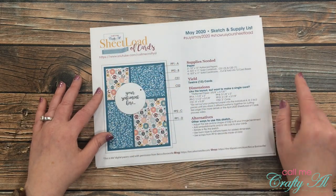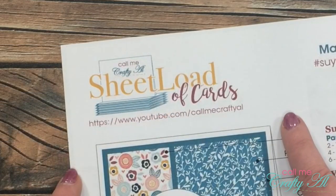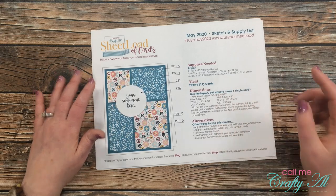I don't know if you've already noticed, but starting this month I do have a new logo for sheet load of cards. Let's take a minute to admire that — just joking! But I am pretty excited about the new logo. Let me know below if you are too.